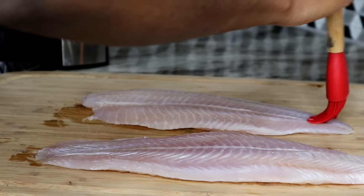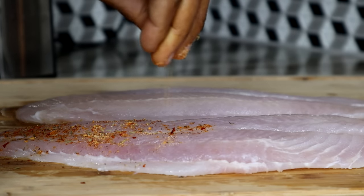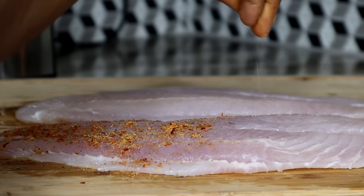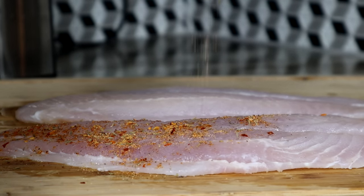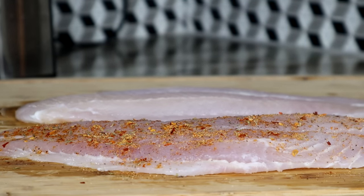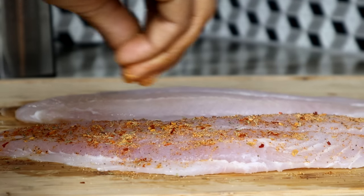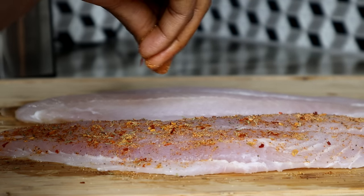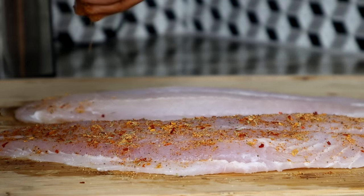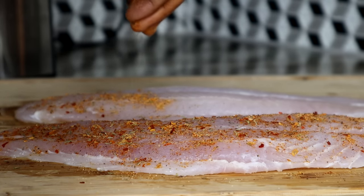Take our dry rub and add it all over the fish. By the way, I did add salt to it — if you didn't notice, look closely at the seasoning and you can see the salt. I did add salt, guys. It might look like I didn't, but I did — that was a mistake on my end when I was editing this video.